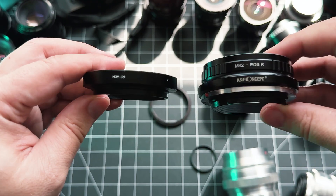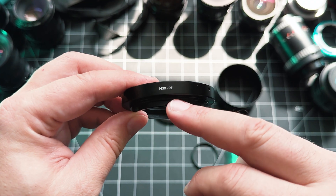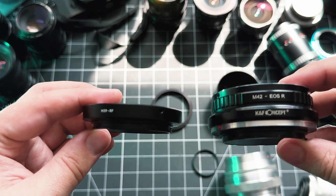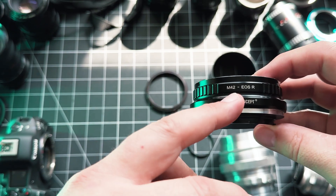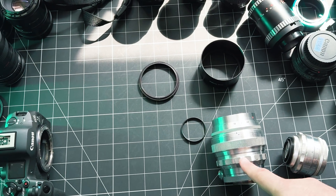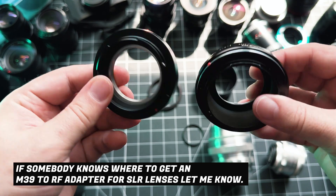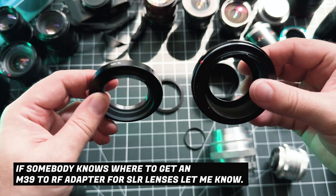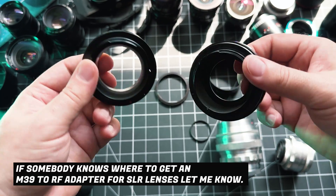This one says M39 and this one says M42. I can't seem to find — and I've looked all over the internet, I've had these lenses for years — I cannot find an M39 to EOS R adapter for SLR M39 lenses; I can only find them for rangefinder lenses. If any manufacturers out there want to make one, let me know in the comments and I'll pick one up or review it.